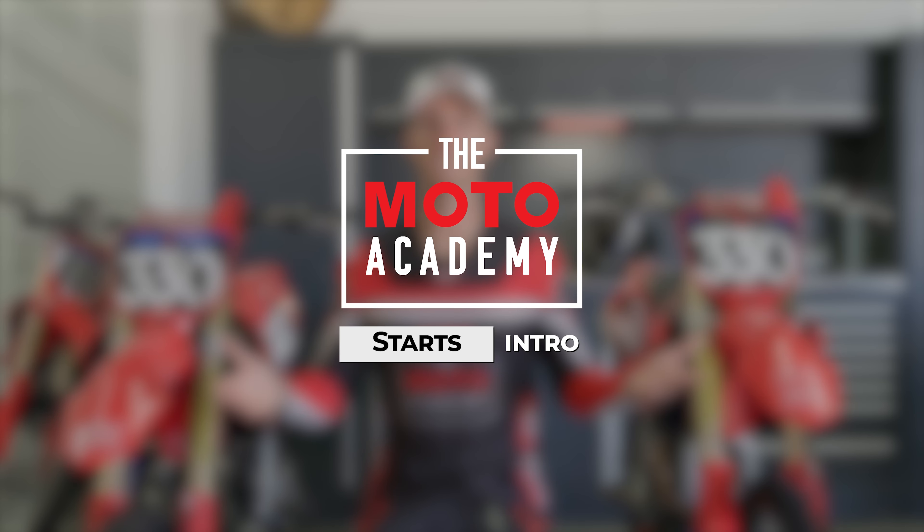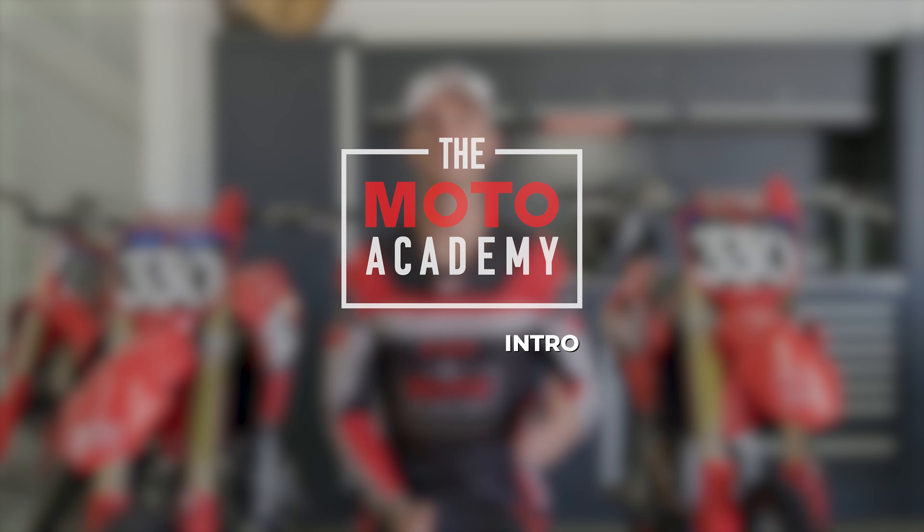Welcome to the MotoAcademy starting master class. First things first, what gate are we picking and why? There's an argument of position over condition. What that means is: do we want to pick the gate that has the best line choice and the best rut coming out, or do we want to pick a gate that makes the most sense going into the first corner?